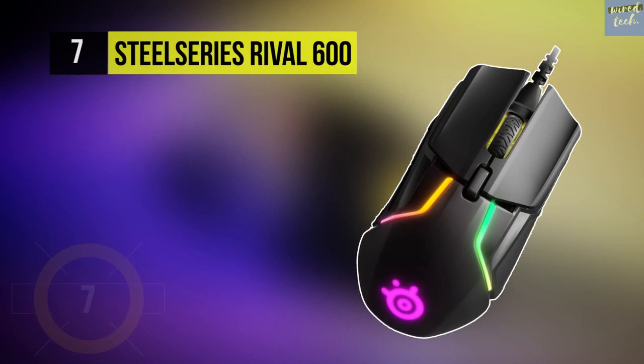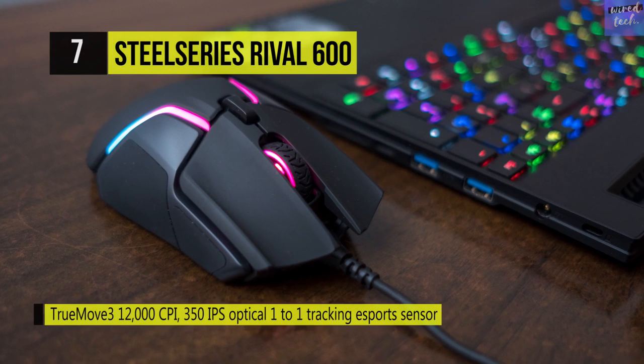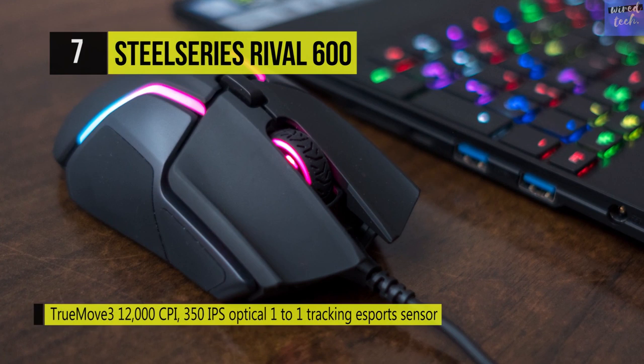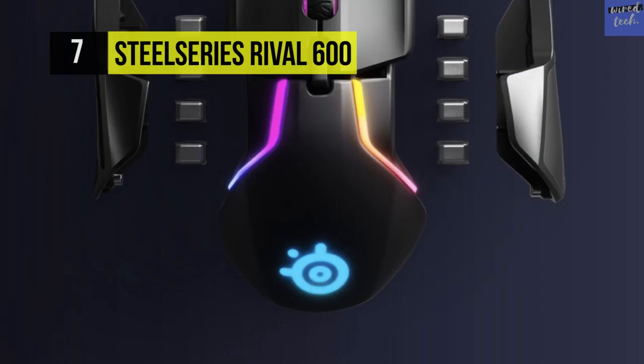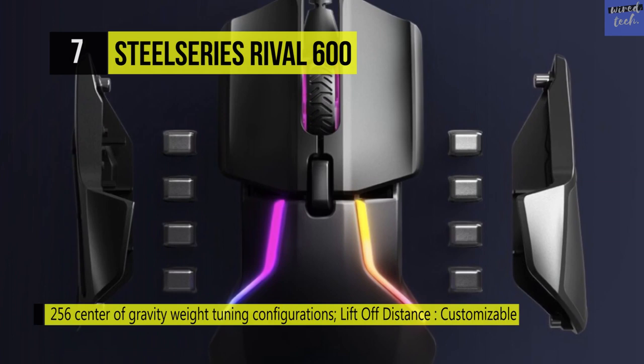The SteelSeries Rival 600. The Rival 600 introduces gamers to the world's most advanced dual sensor mode — TrueMove 3 Plus. The new dual sensor system combines precise one-on-one tracking with breakthrough liftoff distance detection. For the first time, you're in complete control even on liftoff. The Rival 600 features an exclusive custom center of gravity tuning mode with 256 weight arrangements and a customizable range from 96g to 128g, guaranteeing the perfect weight for stability.